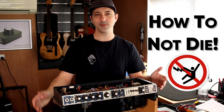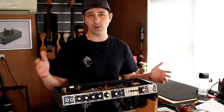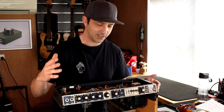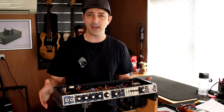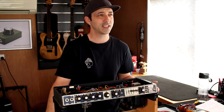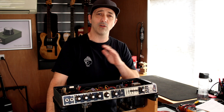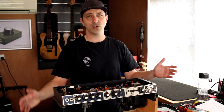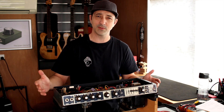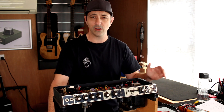How to not die when working on guitar amps — that's something I want to talk about today. I've got a whole bunch of amp mods I want to make videos about. I put it out to you guys and loads of you said that'd be great, but a couple of comments suggested I should make a safety video first. Safety videos are probably the most boring videos on the planet, but I'll try and keep this short and to the point. Watch this video and you might actually learn some stuff that'll save your life, even if you've worked on amps before.